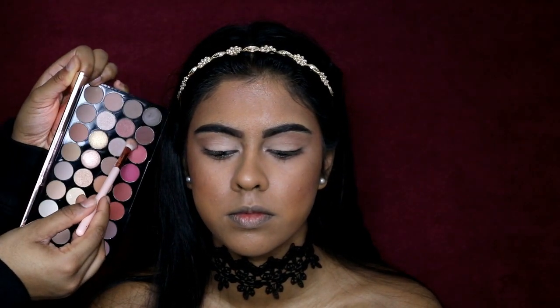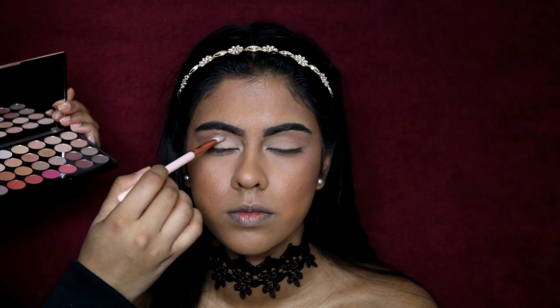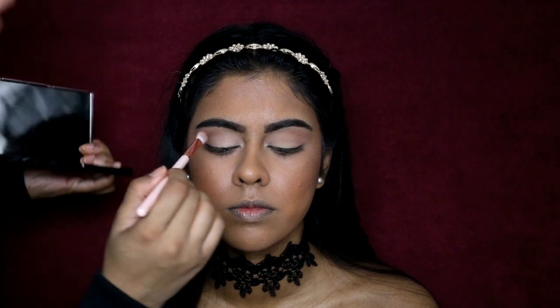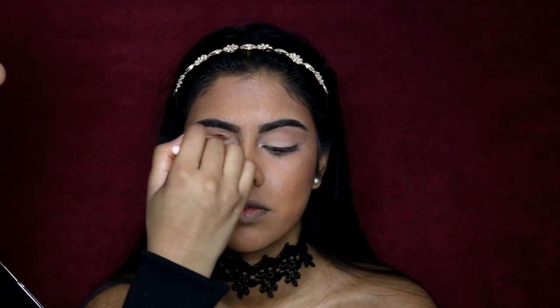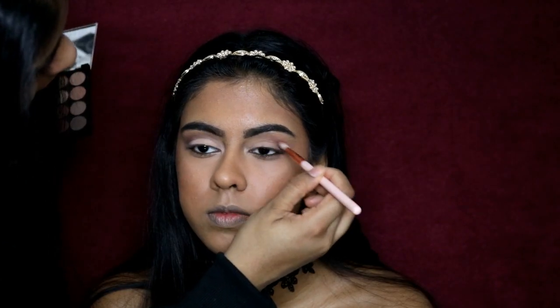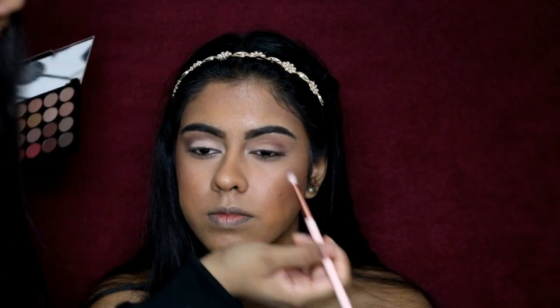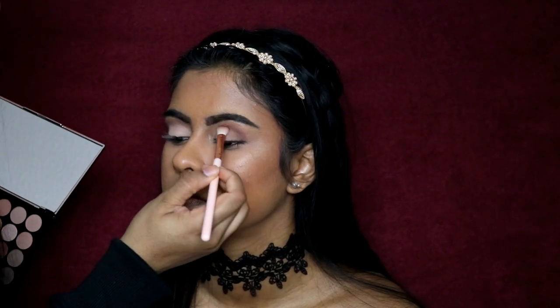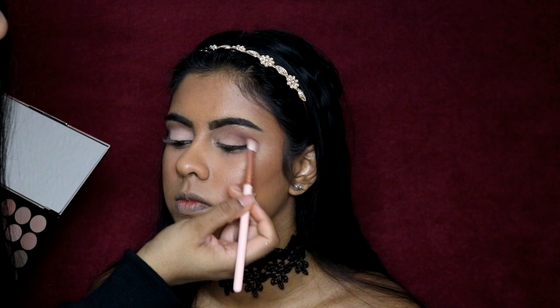Then grab a darker brown color with a flatter, fluffier brush and blend it just underneath the transition color. I asked her to look straight so I could see where her crease is and blend it into the crease - it creates a really soft cut crease. It really helps to look straight, place the brush in the crease, and just use windshield wiper motions.